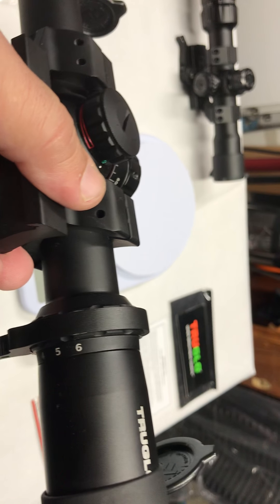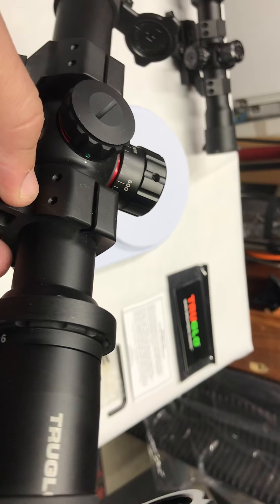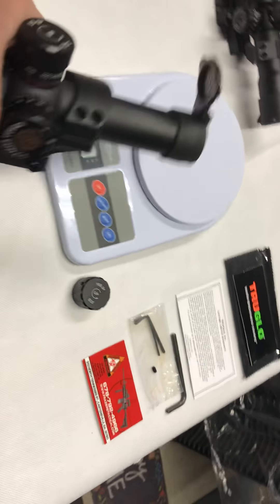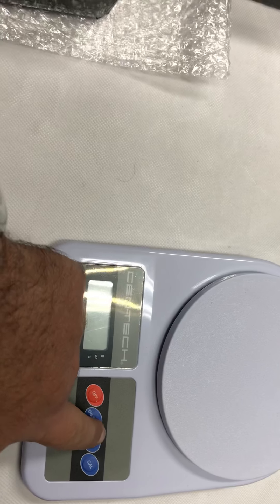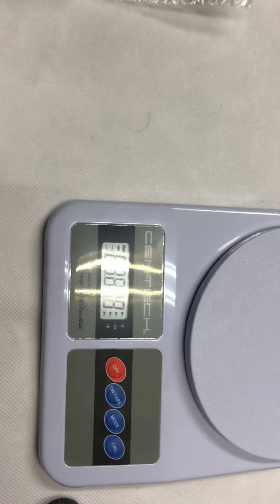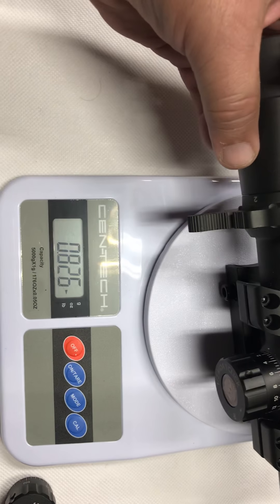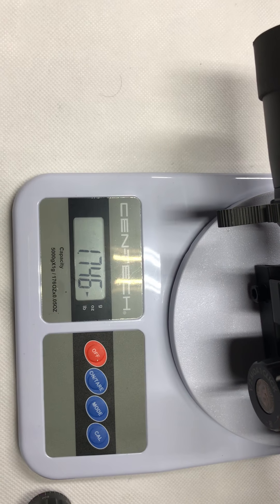It's a 30 millimeter tube for increased brightness and click adjustment. Let's put it over here to see how much it weighs — filming this with my phone. It reads 1.74.